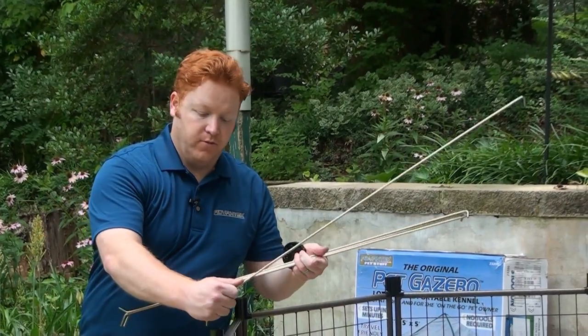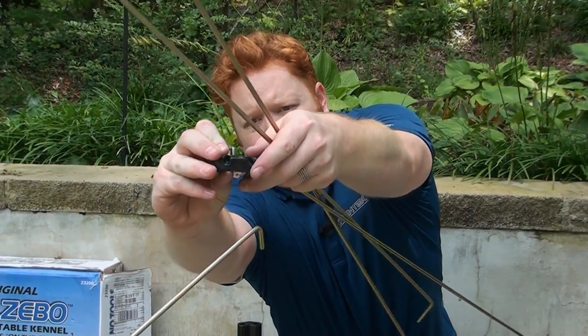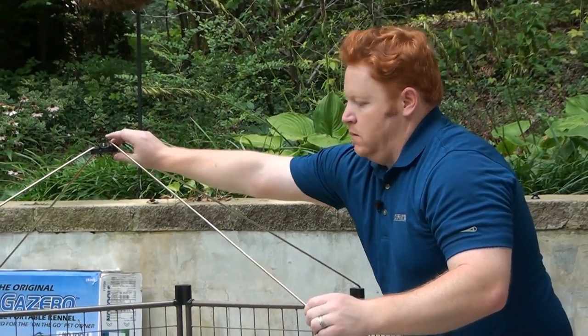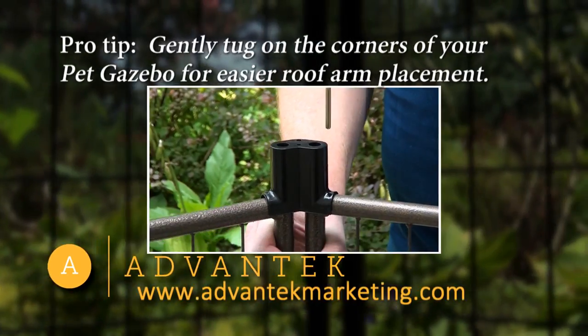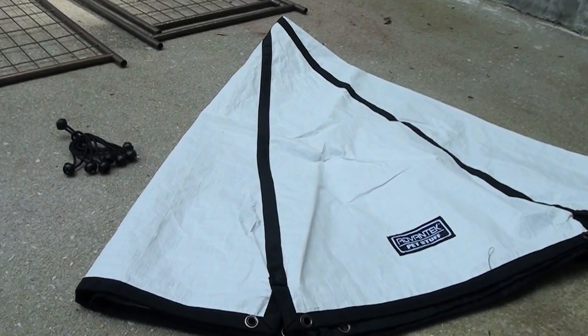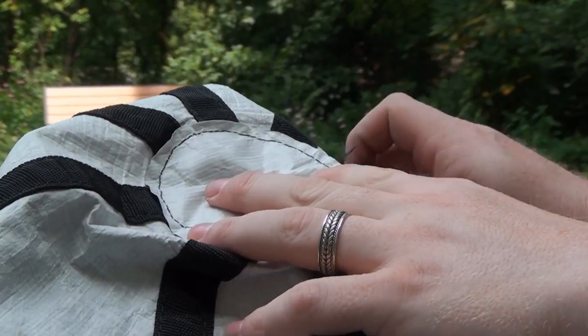To begin, connect your first two roof rods directly across from each other. Now you attach your roof hub. Your next two arms should form an X with your first two. Once your first four are in position, you can just go around in a circle and finish the rest. Once you've decided which color of the reversible top you're going to use, simply throw the whole thing over the top of the gazebo. Place the center of the cover over the roof hub and screw on the roof cap.